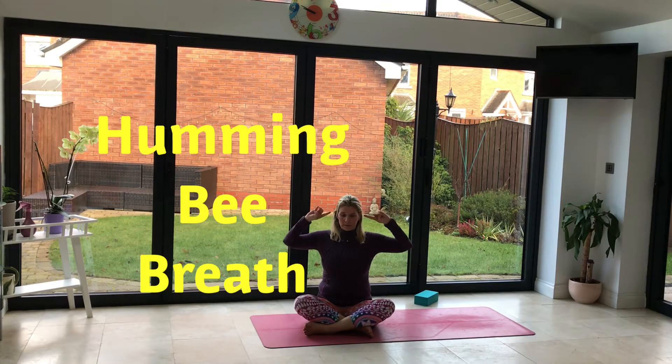Bring your hands into a soft fist, thumbs inside, and then we will press the inner fixed fingers gently into the ears. Wait for me to show it, and then we practice together.